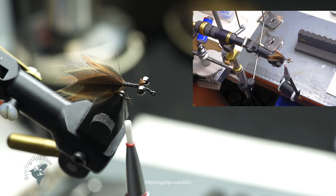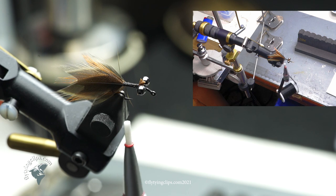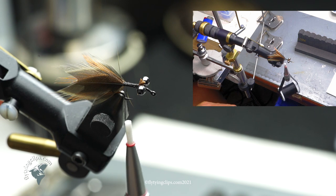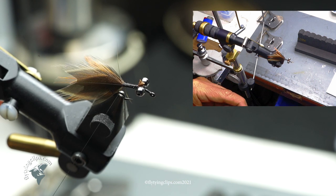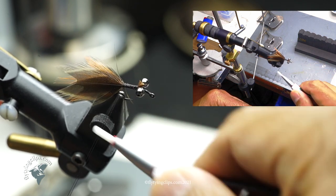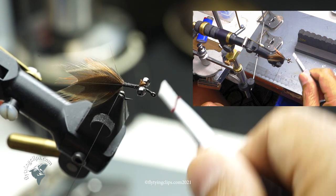I'm right above where the barb of the hook would be. I've gone ahead and prepped some feathers — I've taken feathers off the pheasant tail rump, these are those iridescent portions, either blue or green, and put them into a clamp. Now we'll make a dubbing loop here.